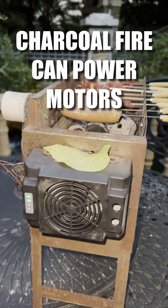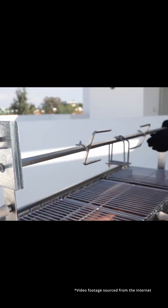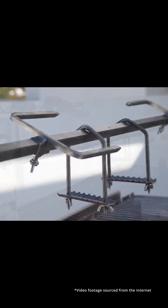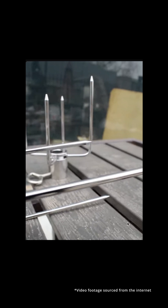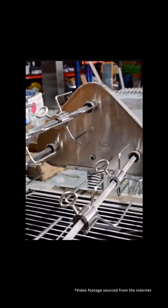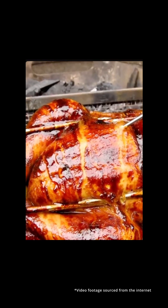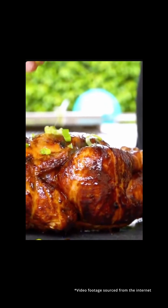Did you know that your charcoal fire can power motors when barbecued? A lot of barbecue grills, especially kebab grills, often come with motors that spin the skewers for you. No more standing there flipping each skewer by hand. Just sit back, relax, and let the motor do the work so every skewer cooks evenly without any burnt sides.